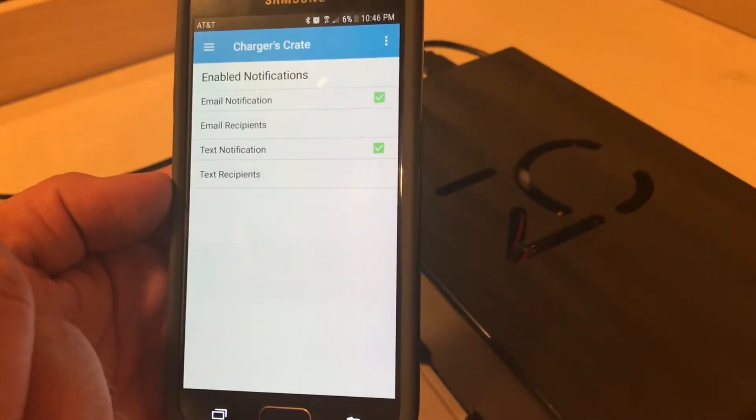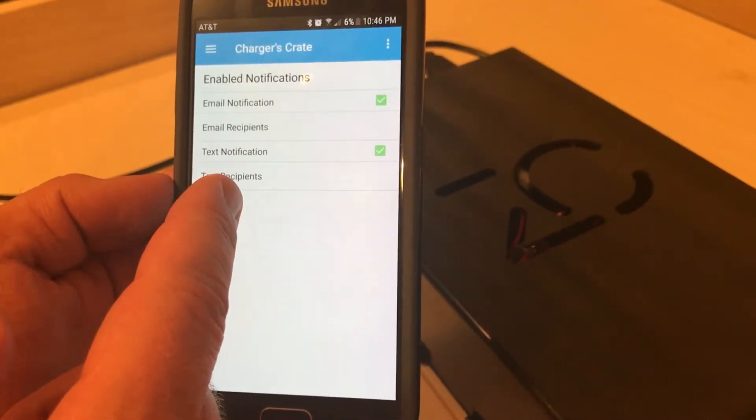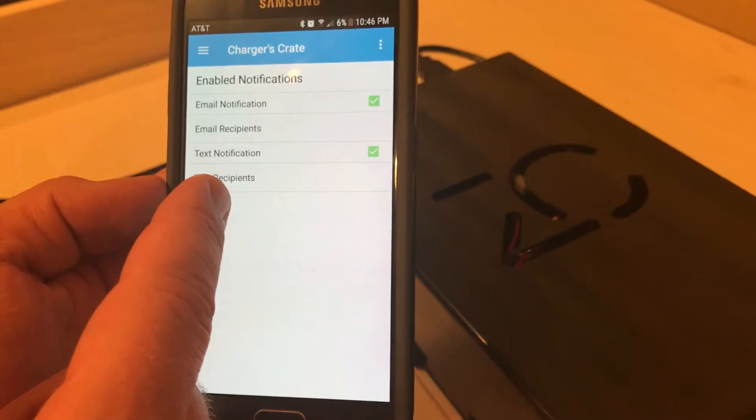In the notifications tab, you can enter email addresses and mobile phone numbers to receive email and text messages when your dog enters the crate.